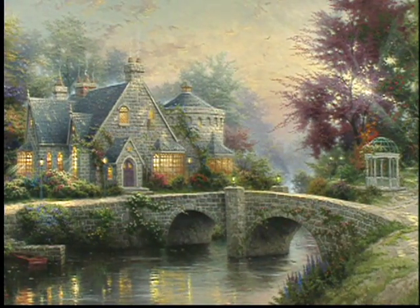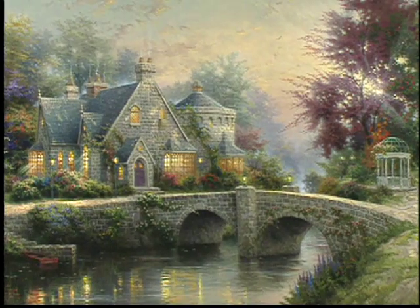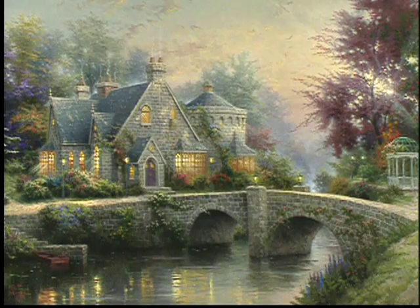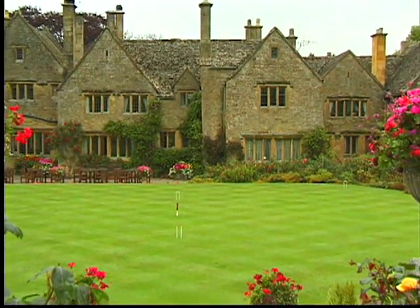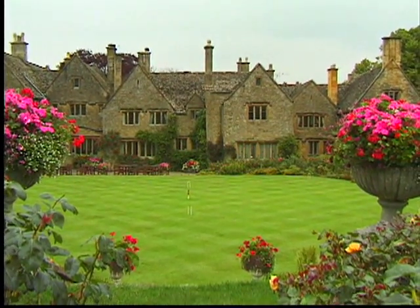When I started work on this painting, I remembered thinking there's got to be a way to create intimacy even though you have a grand country home setting. The country home concept is not unique to England, but it was truly an expression of aristocracy throughout Europe — people of wealth and power who would make their statement by building these grand country homes.